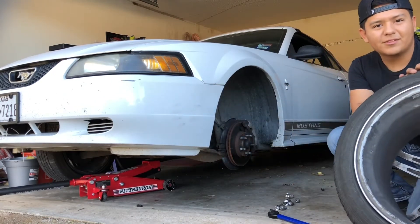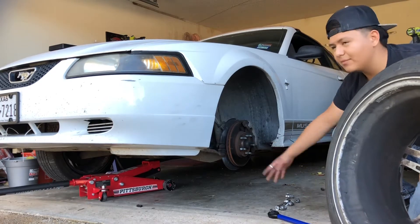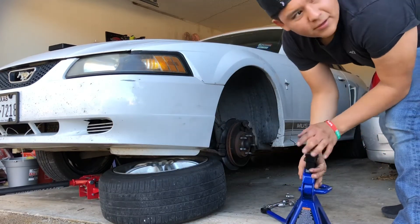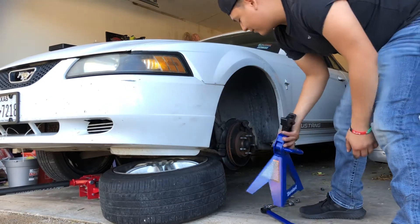Alright, safety first guys. Make sure to always have something under the car just in case the jack messes up. I'd recommend putting your tire under it, and even better, if you have one of these, that's a good time to use it.